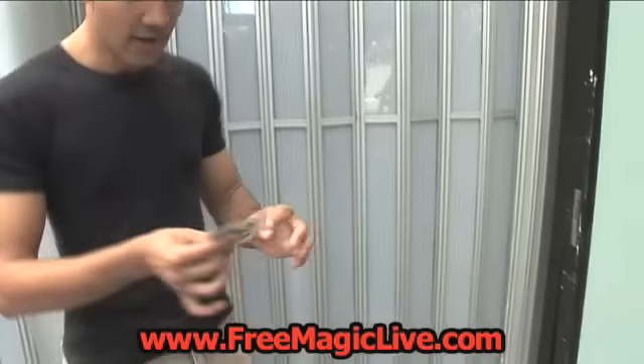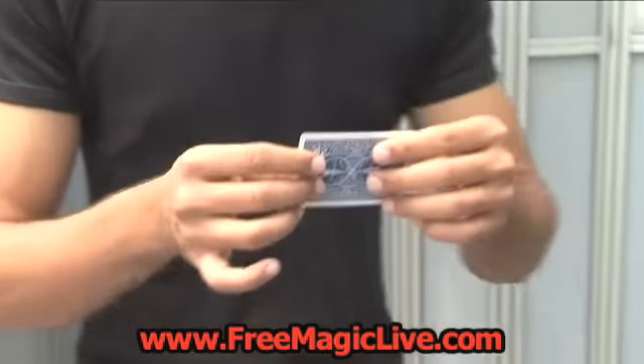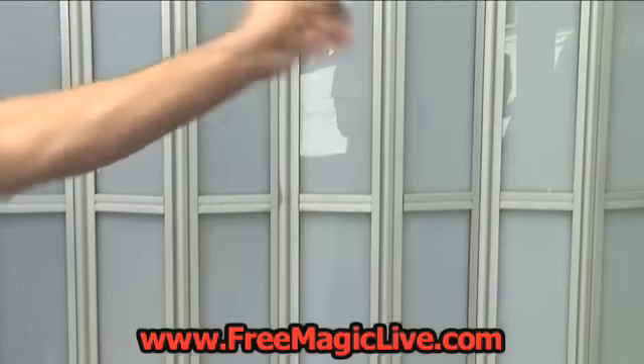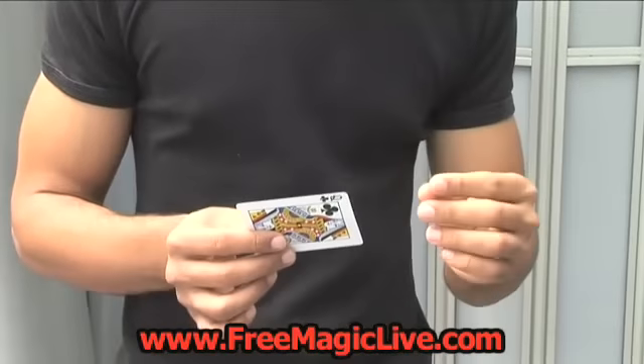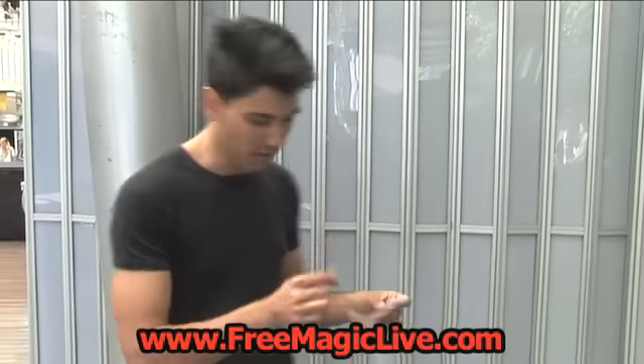This is what it typically looks like. It's a move they put in manipulation — manipulating cards — and the move looks like this. It's very pretty, it's one of those visual things, like wow. When you do it, it's one of those things that's just boom boom.